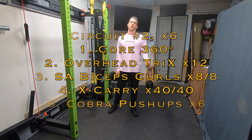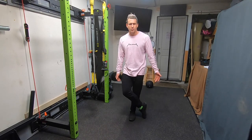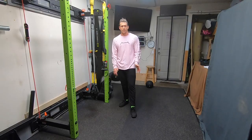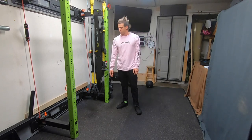Once you finish circuit number one, you're going to go into circuit number two. By the way, I noticed there was string stuck to my leg when I was demonstrating circuit one — why didn't you say something? I found it and took care of it, but next time at least be a bro and tell me. All right, circuit number two — we're going through this six rounds.